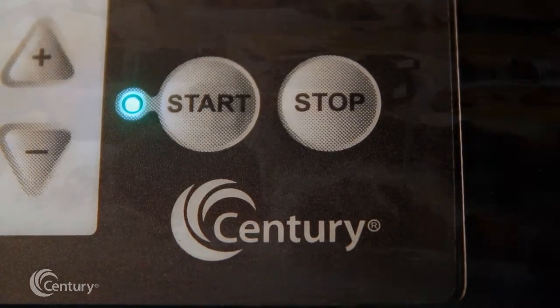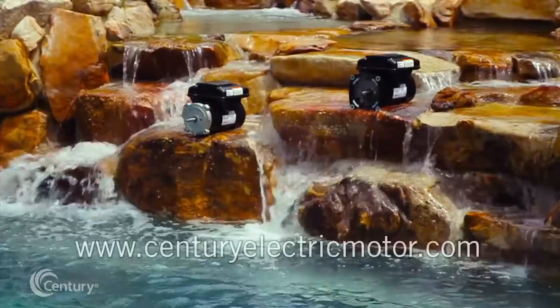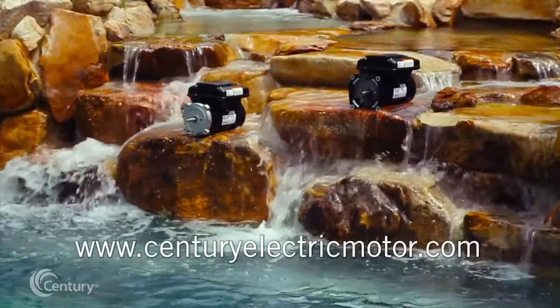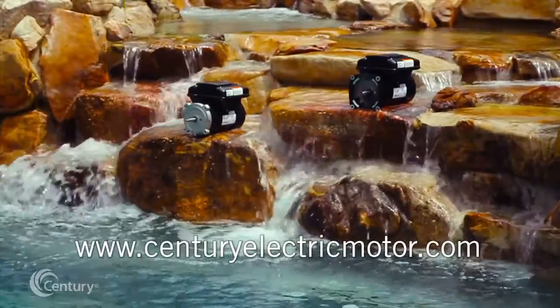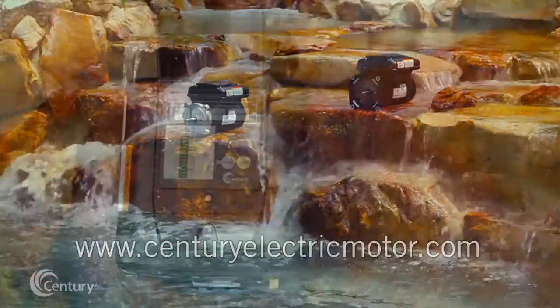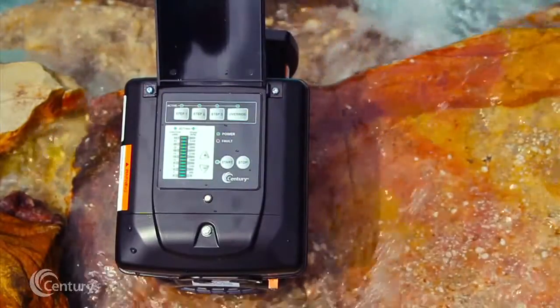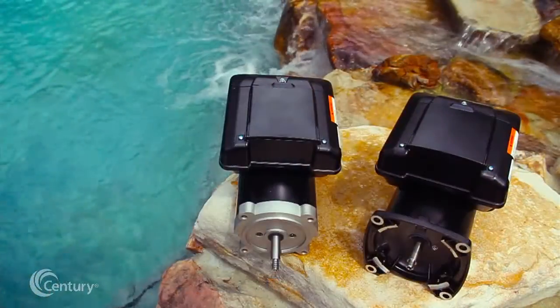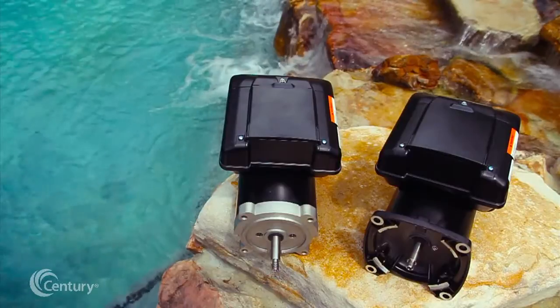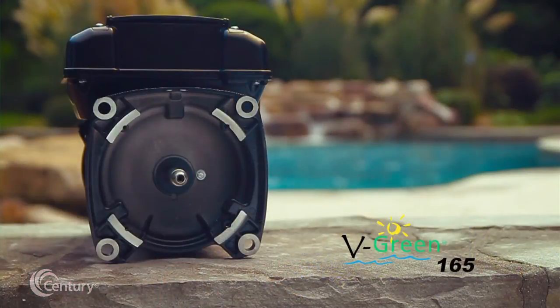For more detailed information about the features of the V-Green 165, refer to the product user manual available online at www.centuryelectricmotor.com. This resource describes in greater detail the features showcased during this presentation, plus covers the fault status feature, offers troubleshooting tips, and provides details for integrating the V-Green 165 in applications with pre-existing third-party automation systems and controls.